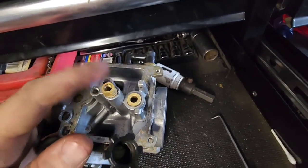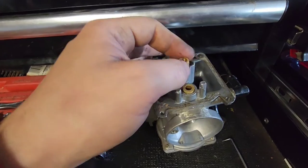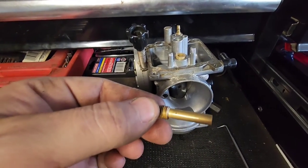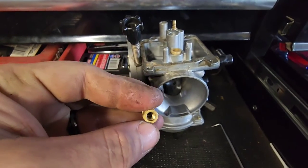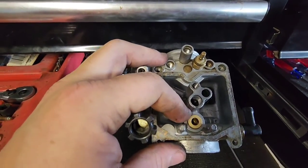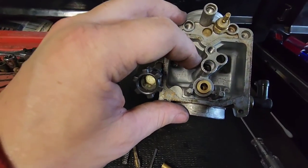I'm going to pull the emulsion tube out and make sure all those holes are free and clear, then we're gonna spray carb cleaner through everywhere just to make sure everything's nice and clean.